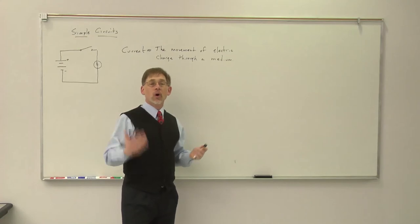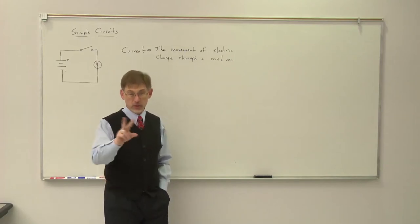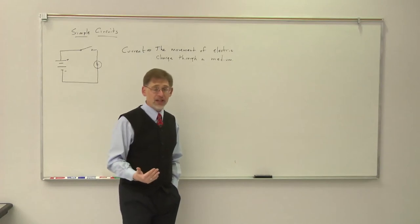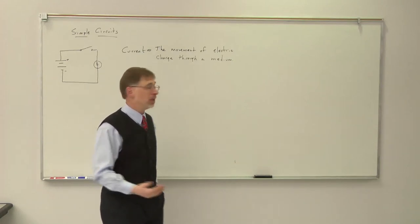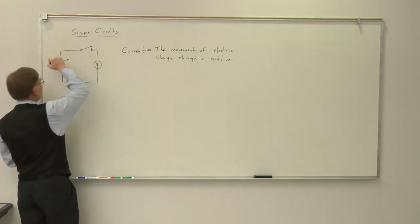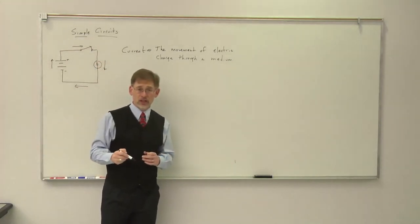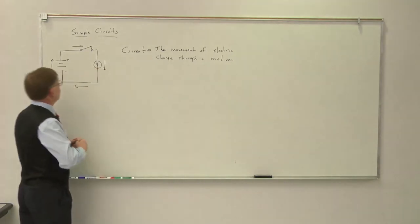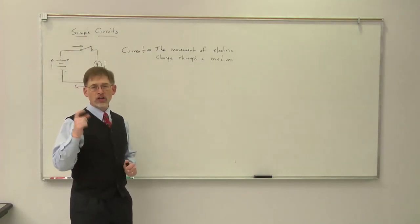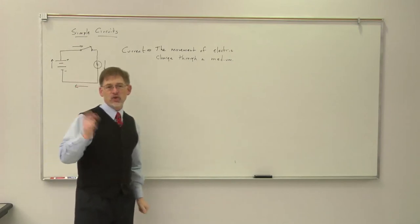When Ben Franklin first did this work, he had to guess what kind of fluid was moving. He said there were two kinds of charges — positive and negative — and he didn't know which one was moving. So Ben Franklin said, I'm just going to make a wild guess and assume it's the positive charge moving through the medium. So when we talk about a simple circuit and we close the switch, what Ben Franklin said is that there was a positively charged current moving everywhere in the circuit.